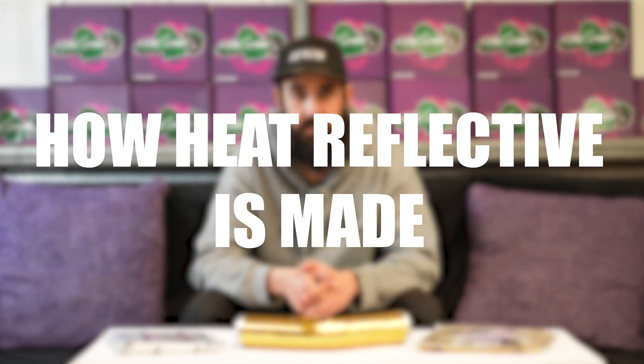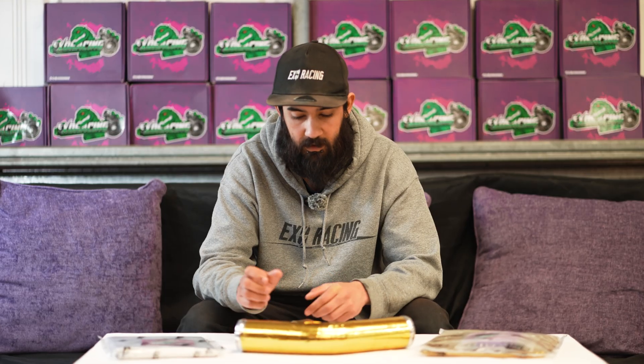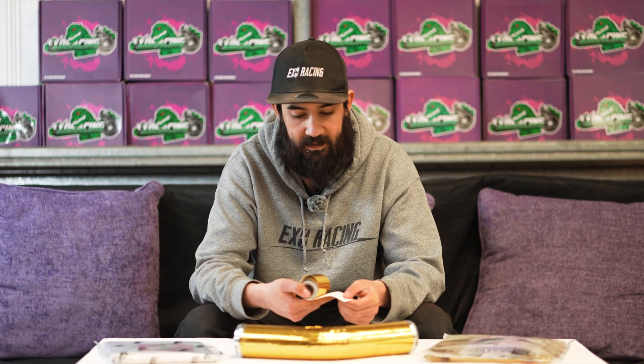The first section is how reflective tape is actually made. It has a top foil, an adhesive, and a reinforcement layer underneath. The tape can usually hold up to about 450 degrees with intermittent spikes of up to 1100 degrees, so it's great for intercooler piping and anything automotive based. Depending on which one you use, it can reflect up to 80 or 90% of radiant heat.